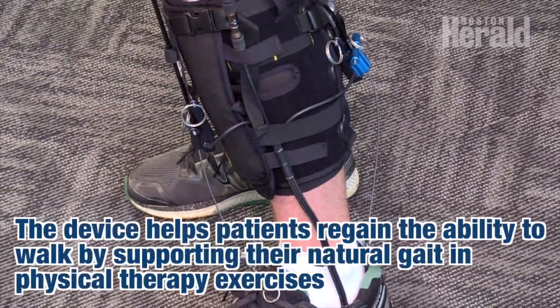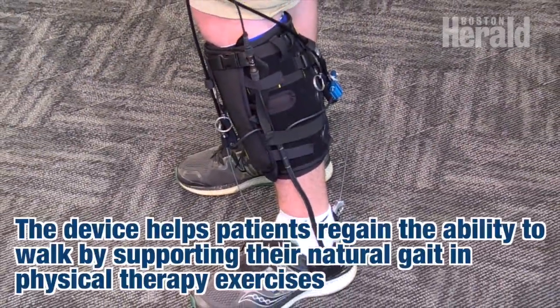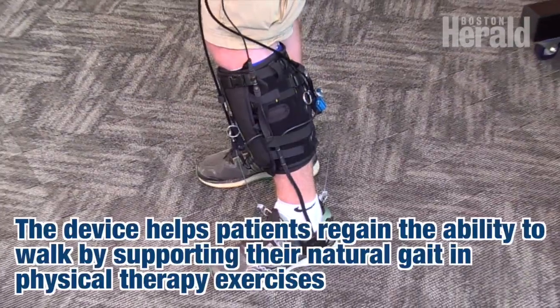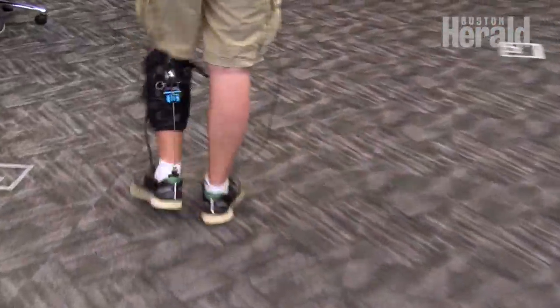The bread and butter of the unit is what we call assist mode. It doesn't look a ton different just right now once I've switched into it, but we'll have Chris go ahead and start taking some steps, do a few laps around the room here, and if you keep your eye on those cables down below...